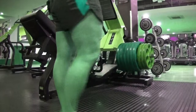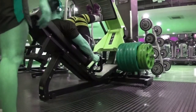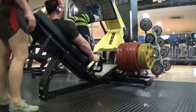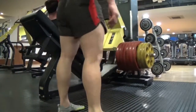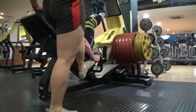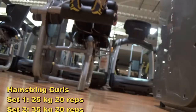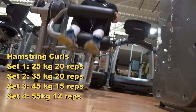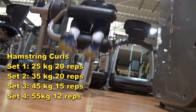Sorry for the screaming guys. Next exercise is nice and simple — an isolation movement onto the hamstring curls.